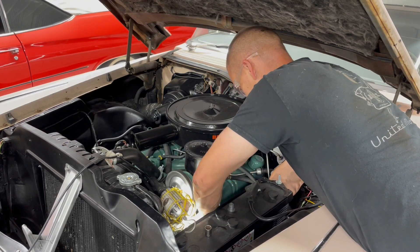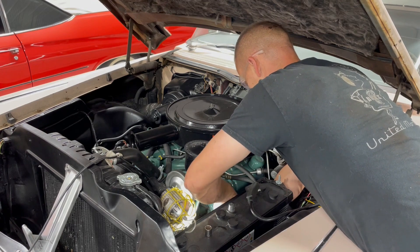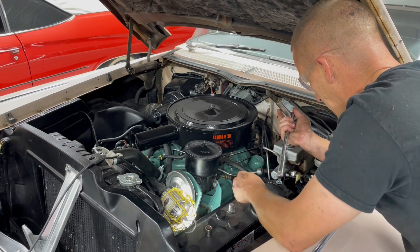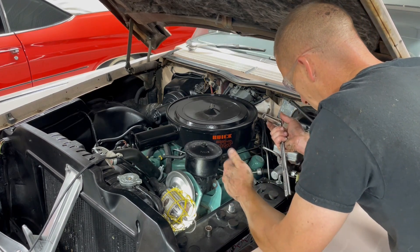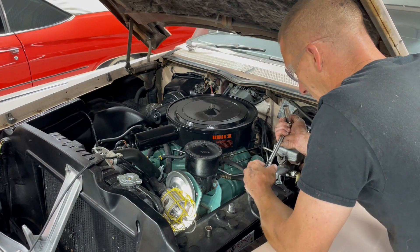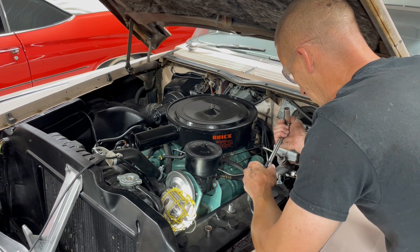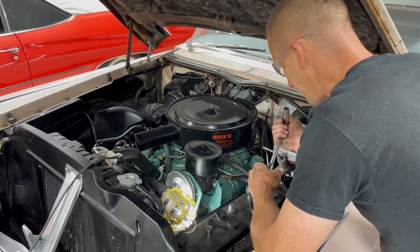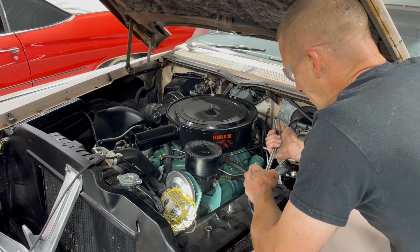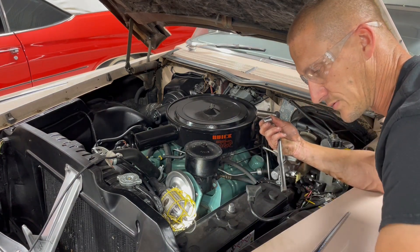I'm going to rehash the exhaust manifold gasket thing real quick in case that was lost during my microphone malfunction. I'm putting manifold gaskets on this because I don't trust the surface of the head itself. I do trust the manifold because it's flat. But not being able to take the head off and clean it and make it perfectly clean, I'm not going to trust metal-to-metal to make a good seal. I know the factory did it that way and folks are going to tell you to run metal on metal, but I'm not going to do that today because I don't trust the head.